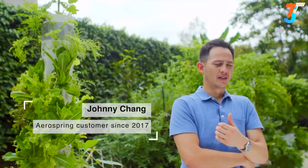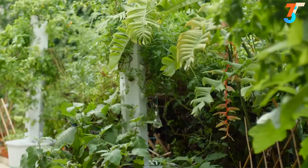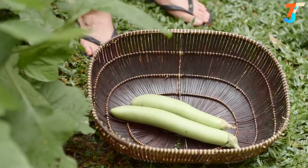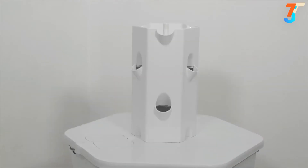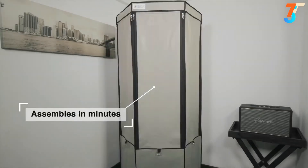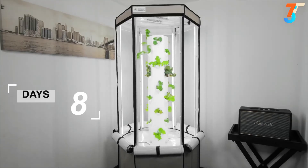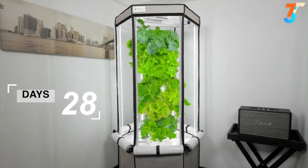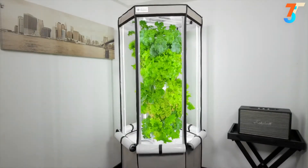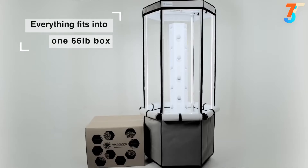With Aerospring gardens, the food I grow is more nutritious, fresher, and pesticide-free. I do next to no work and it does all the work for me — that's why it's great. The Aerospring requires no prior gardening experience and is so low maintenance it fits neatly into even the busiest of lifestyles. It's extremely easy to use and simple to assemble, and everything fits into one box which can be shipped anywhere in the world.